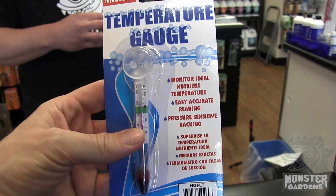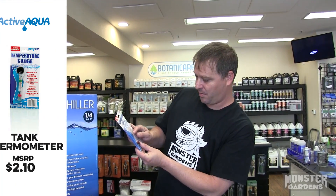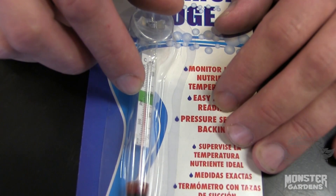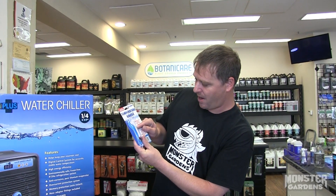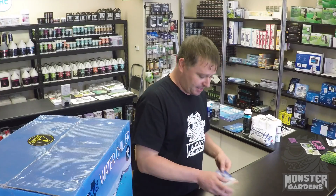They have floating types too, but this one I find a lot easier because you just stick it to the side of the reservoir and it tells you very clearly what temperature it is. They even were nice enough to put a little green line in here that lets you know that 80 is the maximum that you should be at, and around 71 to 72 is the coldest that you should be at.